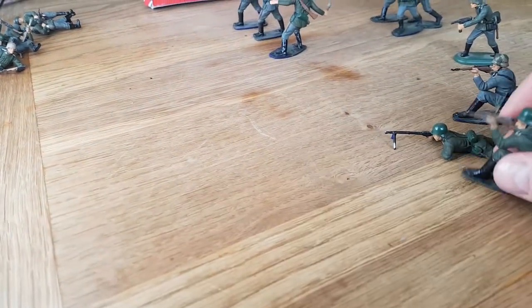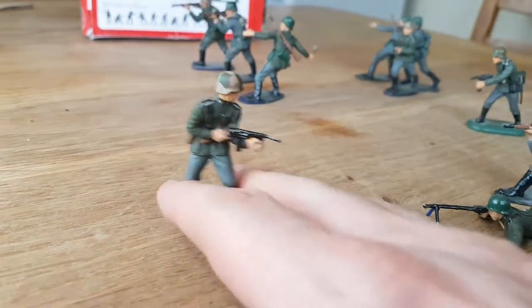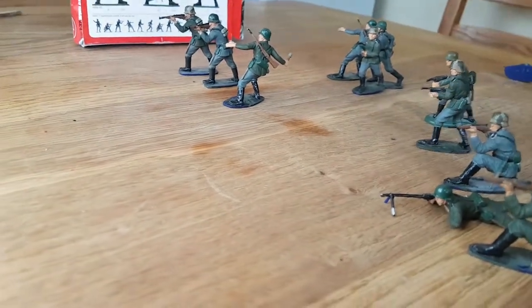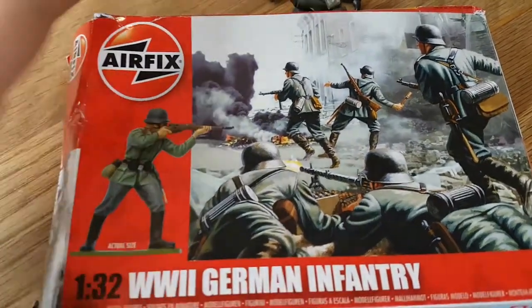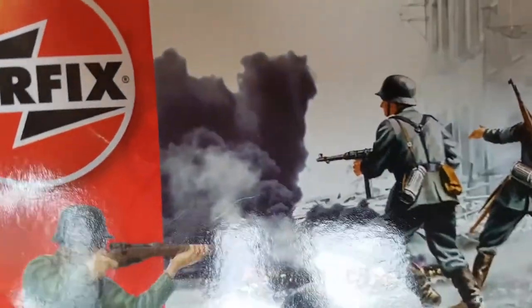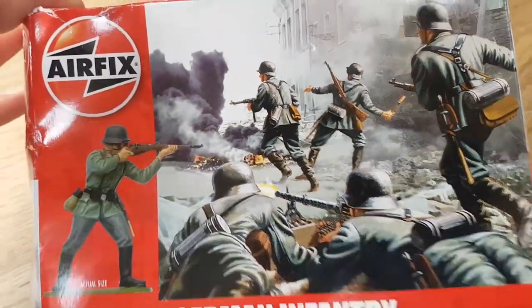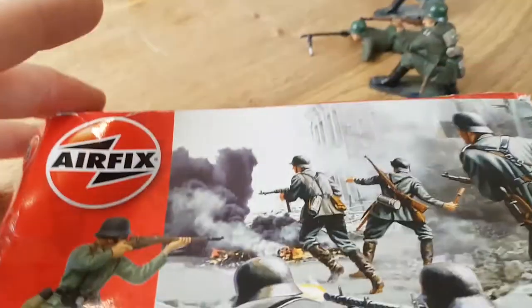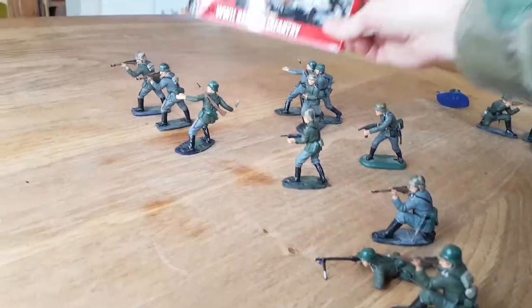It's a pity Airfix don't update the details on these figures, because that wrong gun really irritates me. I went on about it in the 1/72 version too. Why can't they just remold it and put in the correct gun? And here's the thing — on the actual pack art, the figure is shown with the proper MG40. So they got the box art correct but put the wrong gun on the figure. If they know what it looks like, why did they do the wrong gun?